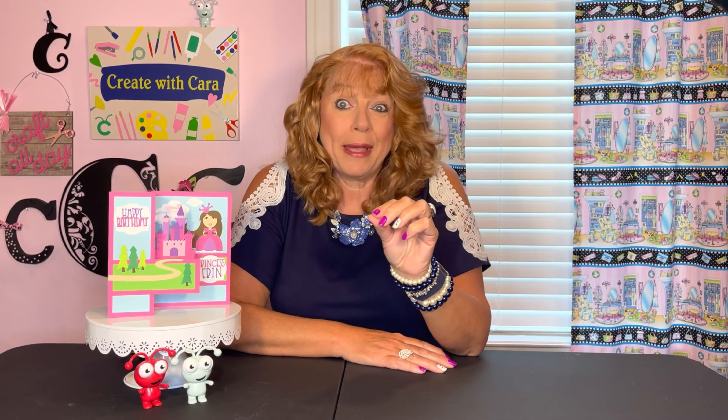But first, I need you to go down into the description and click on the Cricut link there. That will put the base of this card on your canvas. It's a public file, and if you click on the link then you'll have it and we can start from there. So let's go make it.